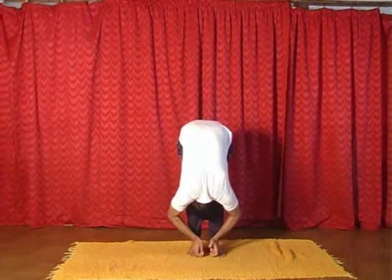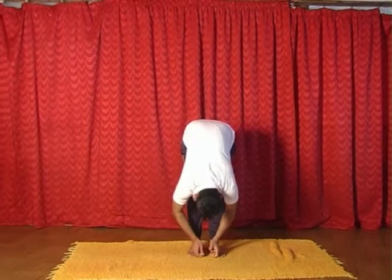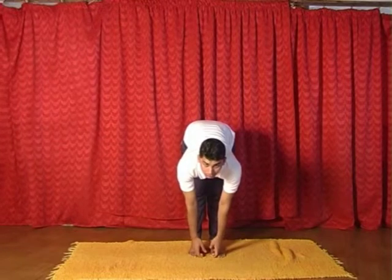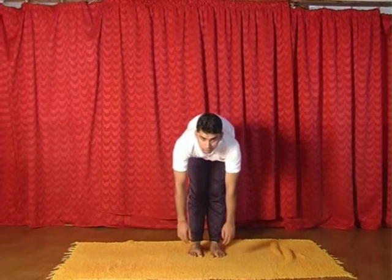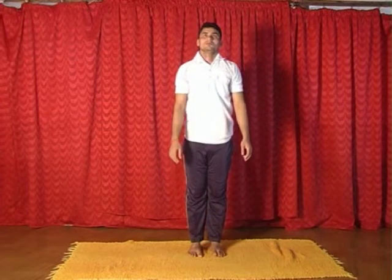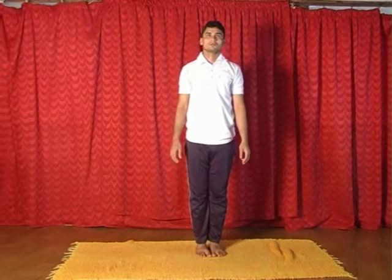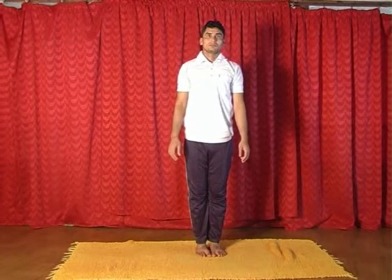Now inhaling, lift the head. Now exhaling, release the hands. Now inhaling, come back. Now exhaling, join the legs. This is called Padangusthasana.